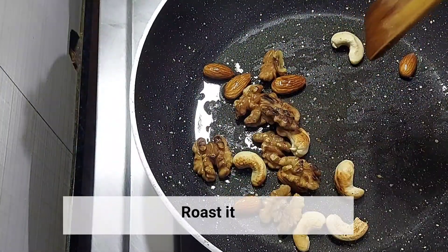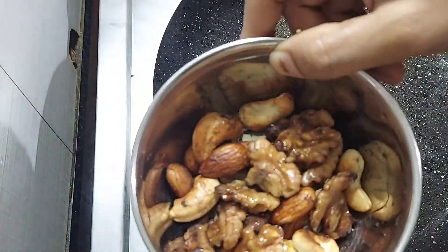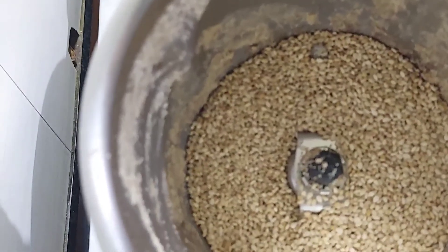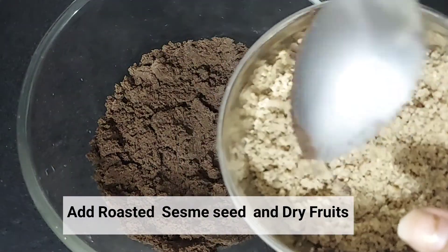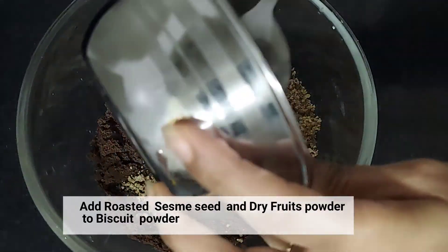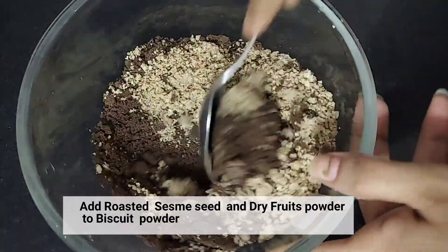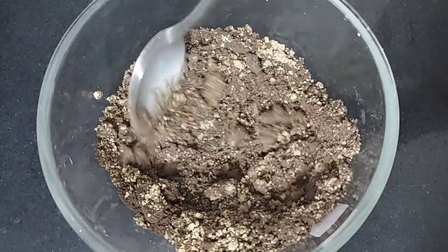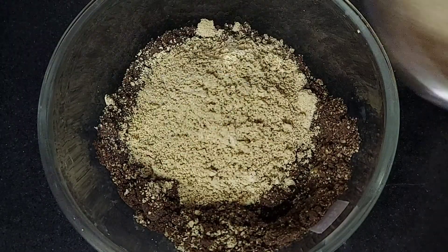We will roast the dry fruits for a little while. We have roasted the dry fruits and removed them. Now we will make the sesame seed powder and dry fruit powder separately. We will add the sesame seed powder and dry fruit powder to the biscuit powder and mix it all well.